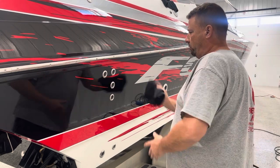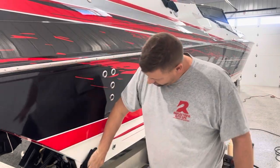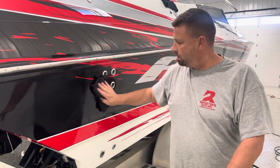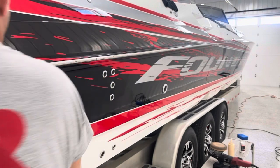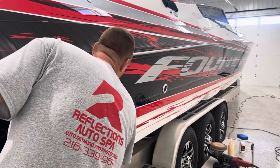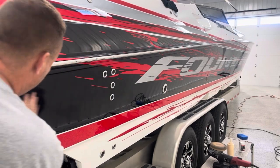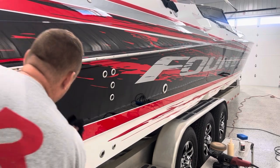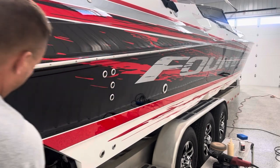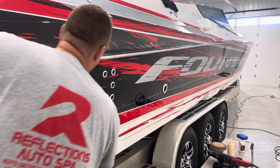So I'm going to go ahead and level it now, again in the methodical crosshatch pattern. Always take a look at your work as you're going, making sure you don't have any inconsistencies or issues to deal with — no leftover hazing of the ceramic. You're going to notice a lot of things when you're leveling the ceramic. I'm not using any pressure either; this is just the weight of the towel.